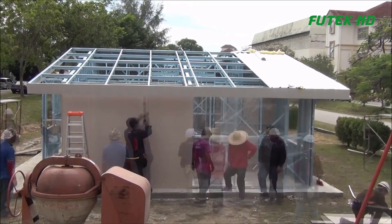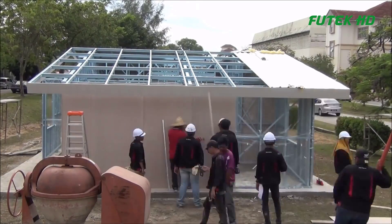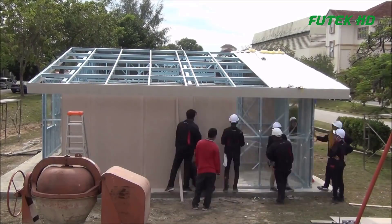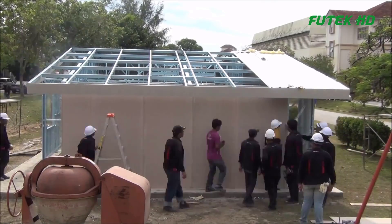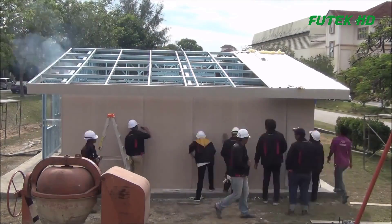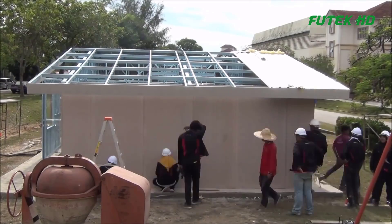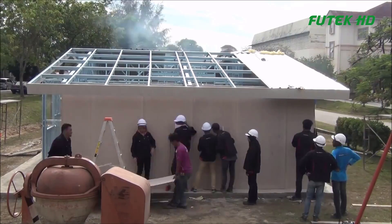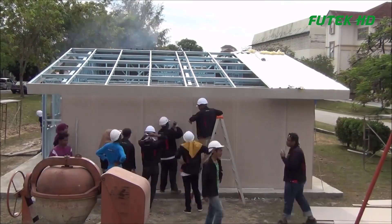Customization: the DIY element of the IBS DIY house empowers homeowners to customize their dwellings according to their preferences and requirements, ensuring a personalized living space. Quality assurance: the use of engineered steel-framed structures ensures a robust and durable final product, backed by quality assurance measures implemented during the controlled manufacturing process. Budget friendly: the cost-effectiveness of the IBS DIY house appeals to those on a tight budget, providing an affordable housing solution without compromising on quality.